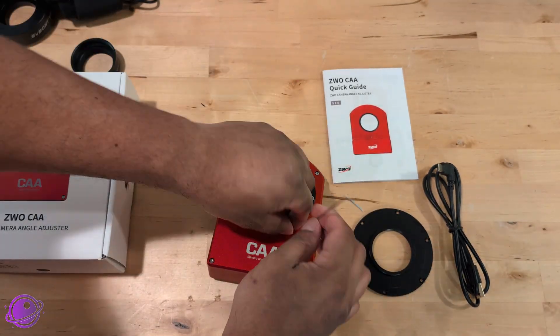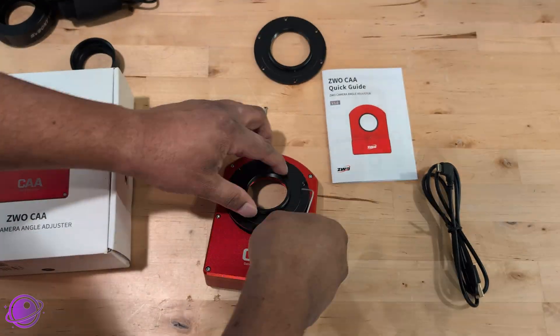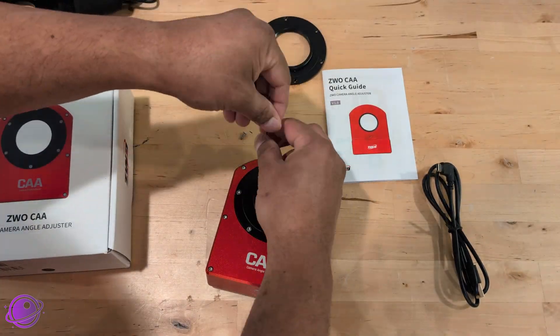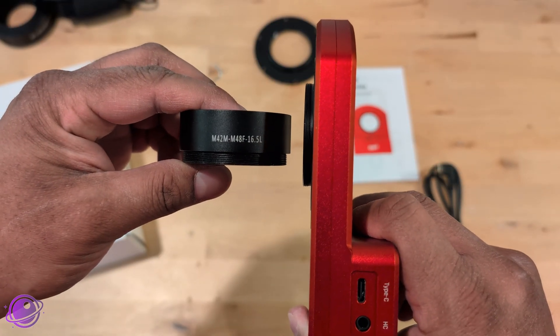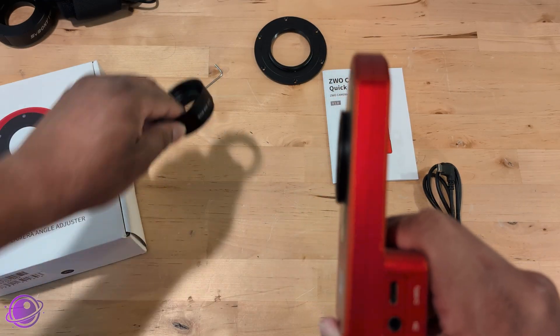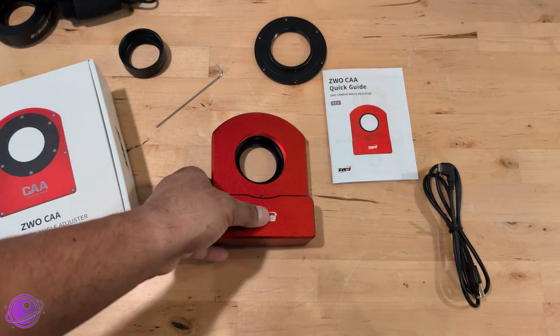I don't have a camera that can attach to the M54 adapter, so I'm going to quickly swap this out and install an M48 adapter. This part is 16.5 millimeters thick, so it replaces the 16.5mm spacer that comes with most astro cams, or if you have an off-axis guider, it will replace the OAG. I know for a lot of people that's been one of the biggest complaints, because if you use this, you won't be able to use an off-axis guider. You can go around using the OAG by using an actual guide scope — that's pretty much what I end up doing.